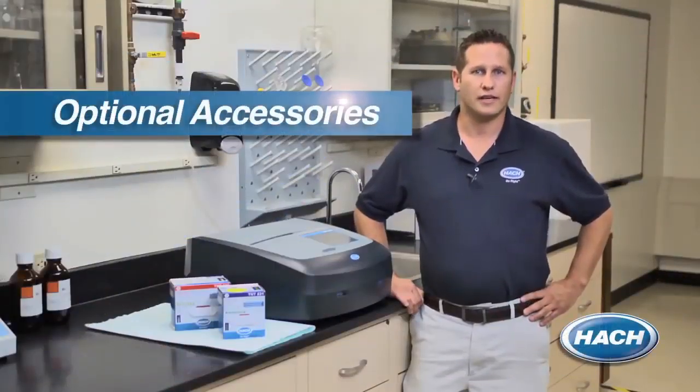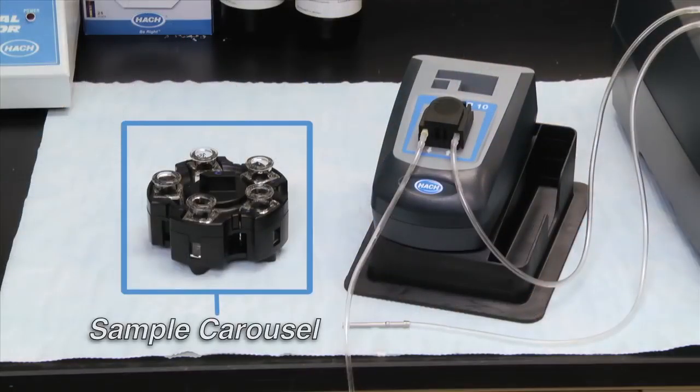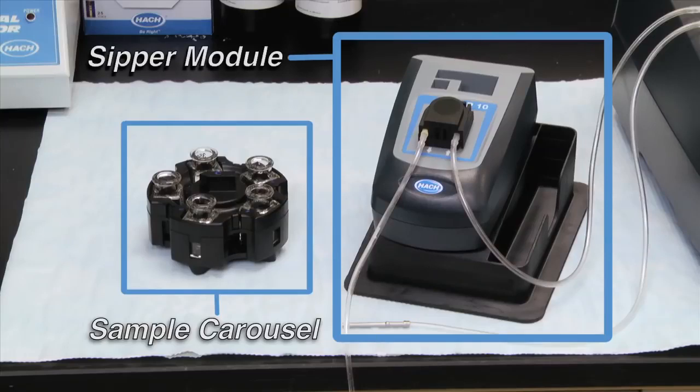By using one of Hawk's sample carousels with the DR6000, you have the ability to perform a high volume of repeat samples. And if you need a defined, fast liquid flow that is air bubble free for generating highly accurate results, a Hawk zipper system can be used with this instrument to ensure optical errors are eliminated.